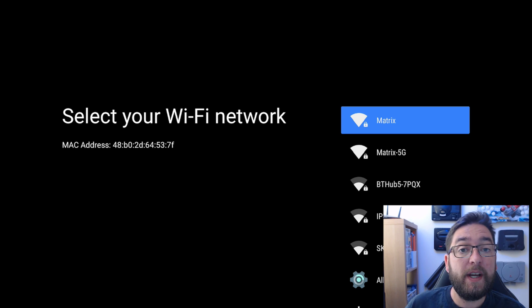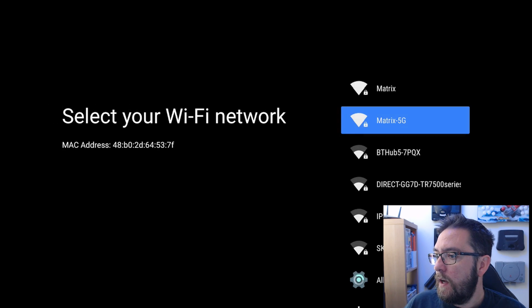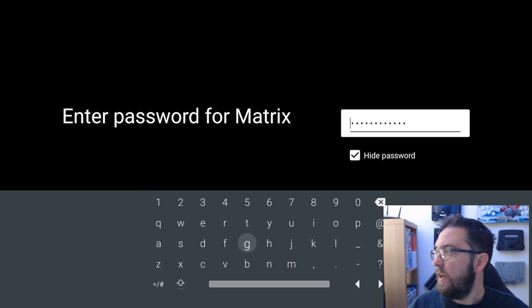So we need to click to our internet first thing. I won't go on the 5G. There's my internet - I'm just going to put my password in quickly. The password is in, we're just going to go next.